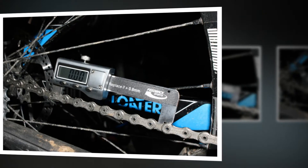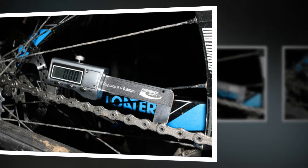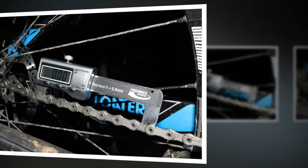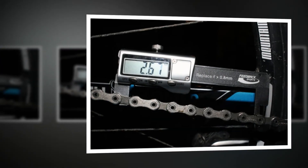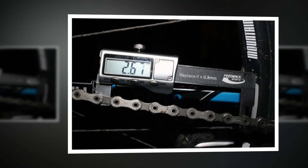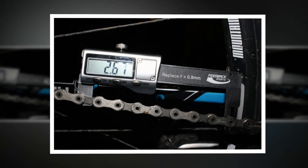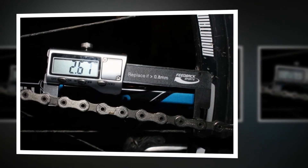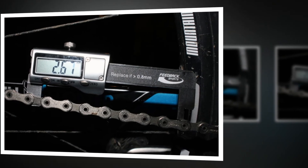I hit the reset button and used a factory fresh 8-speed chain on my Univega as a yardstick. The gauge returned 0.01mm readings at 3 different points, so I measured the chains on my other bikes in the same way, confident to accept the gauge's readings at face value and replace chains accordingly.